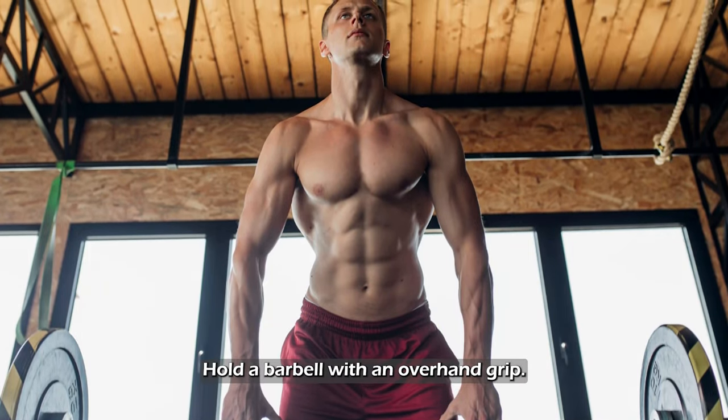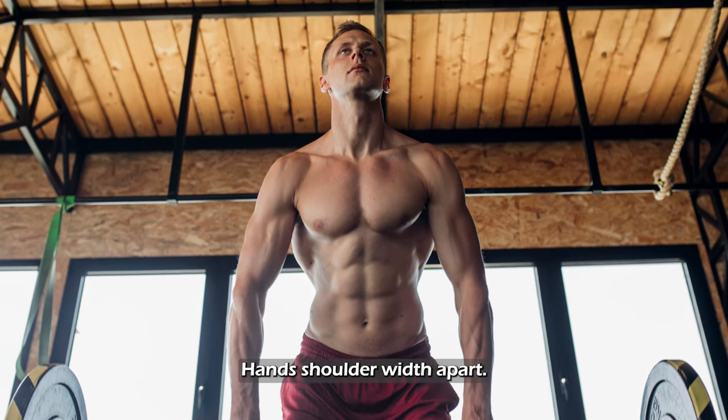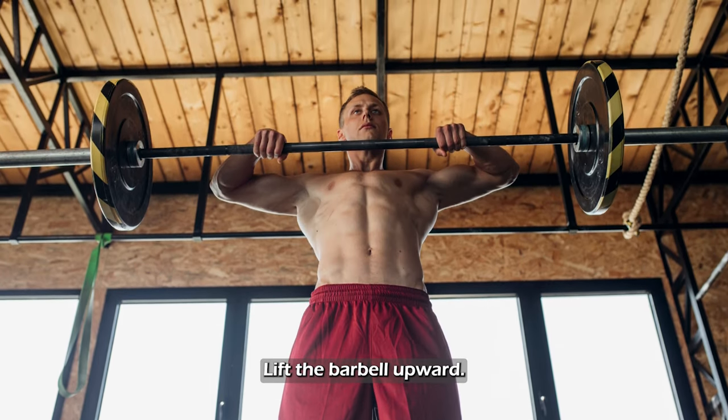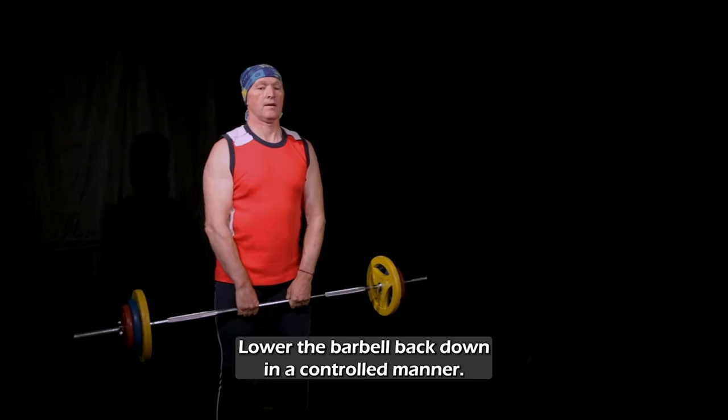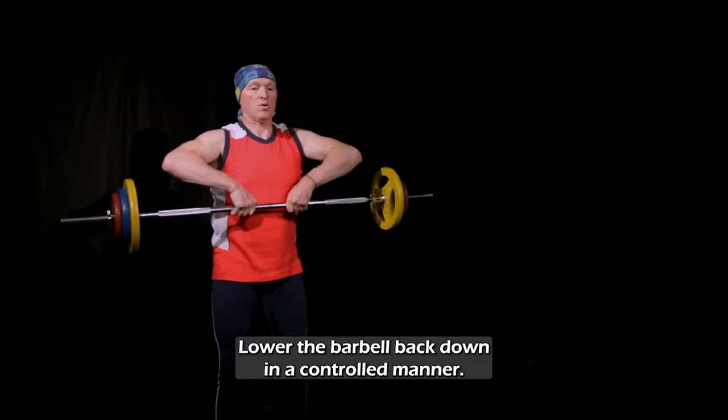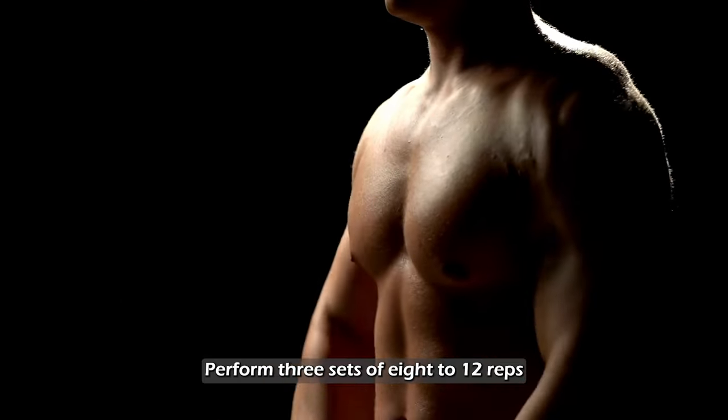Hold a barbell with an overhand grip, hands shoulder-width apart. Lift the barbell upward, leading with your elbows until it reaches chest level. Lower the barbell back down in a controlled manner. Perform three sets of 8 to 12 reps.